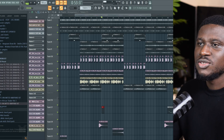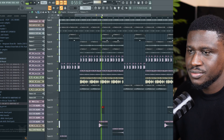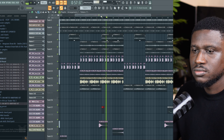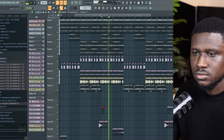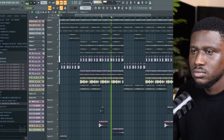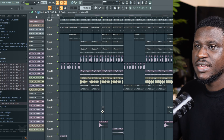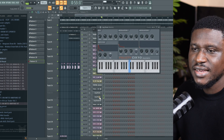Hey there, in this tutorial I'll be showing you how to make pro lock drums in your beats. If you're new, hit the subscribe button down below and let's get started. So right here we have this project. Now we're going to add lock drums to this — it's pretty easy. We're going to use Fruity DX10.